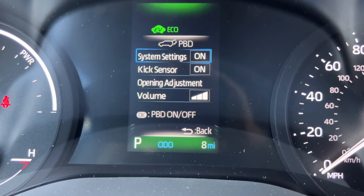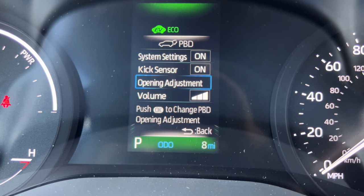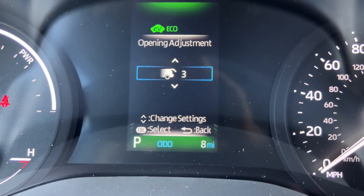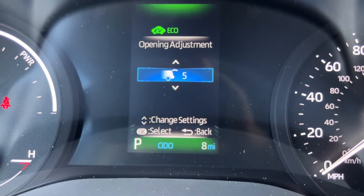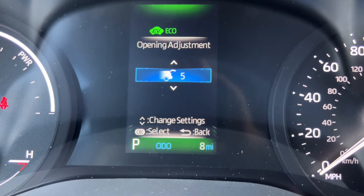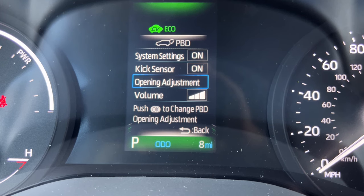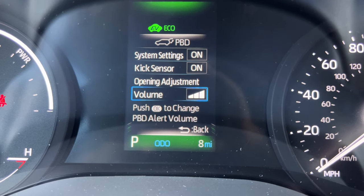Under the PBD settings I can change the kick sensor and go down to the opening adjustment for the hatchback — there are five different opening height adjustments. For example, if you're parked in a garage and don't want the hatchback to hit the ceiling you can set it lower. I can also change the volume of the hatchback's opening chime.